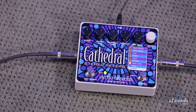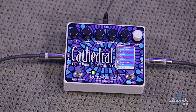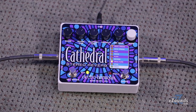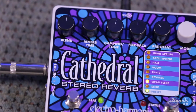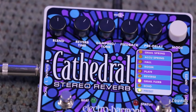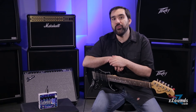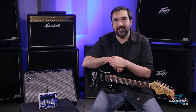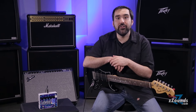When you find a sound that you like, you can store it as a preset. The Cathedral lets you store your favorite settings for each reverb type. There are also a couple of sturdy foot switches on the pedal. Bypass turns the reverb on and off. The Tap Infinite switch lets you manually enter pre-delay or echo times, and when you hold the switch down you get the infinite reverb effect — an endless decay excellent for creating ambient textures and ethereal sounding lines.